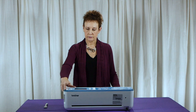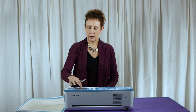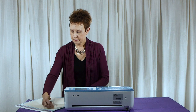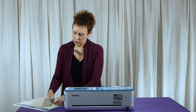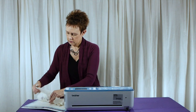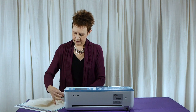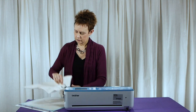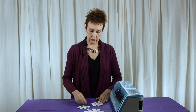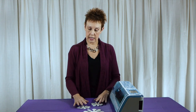Now I can unload my mat and see how it did. You might find that there are still a few little parts that are not quite cut all the way through, so you might have to take some little snips to get them off. But you can just pull it off — I don't even need to use a little spatula; it's coming right off. So this is what the Scan and Cut cut for me: three different sizes of snowflakes in the batting. They look quite nice, did a good job on them, and now I'm ready to use them in a wall hanging.